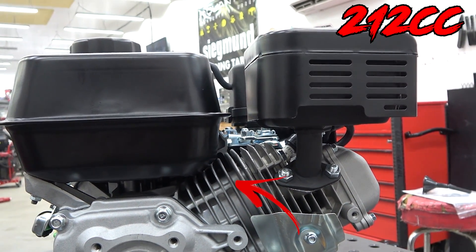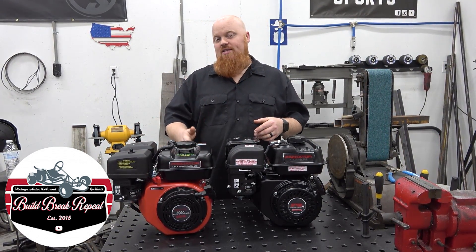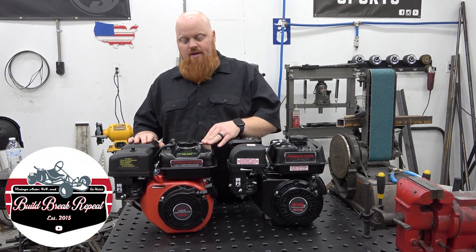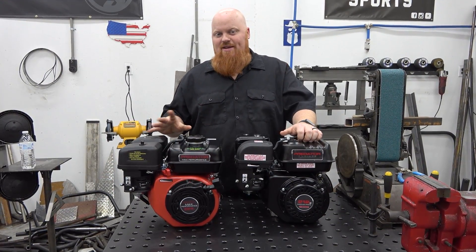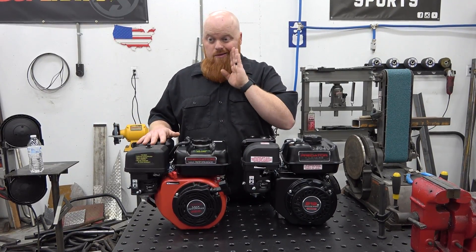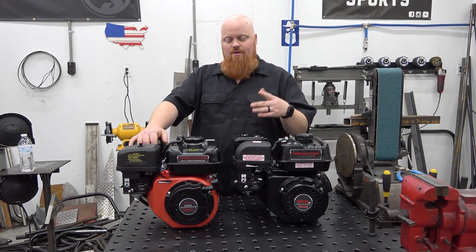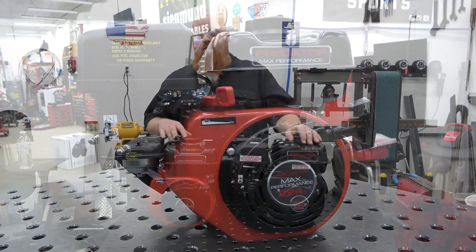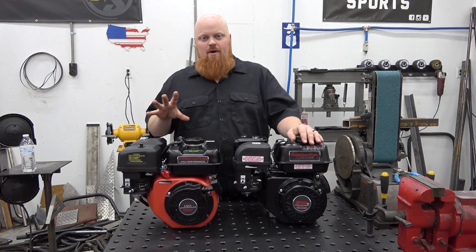A lot of people are talking about the plastic cam gear. The channel Bill Break and Repeat down in Texas beat me to the punch — they found one locally. You can notice in their video it does have a plastic cam gear, and people are getting their panties in a wad over that. It's not a big deal. About 70% of people putting these engines on go-karts and minibikes are going to do performance parts anyway — a 265 cam, fat daddy cams, billet rod and flywheel. So the cam doesn't matter. You could probably beat on this engine for a couple of years without worrying about that cam. At 3,600 RPMs that cam is perfectly safe.